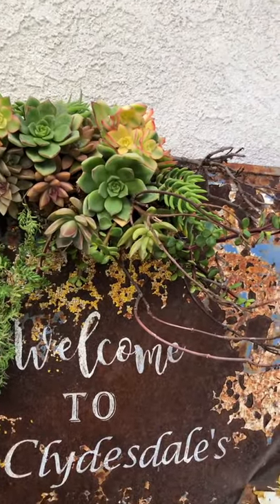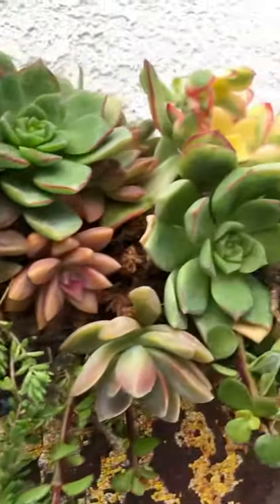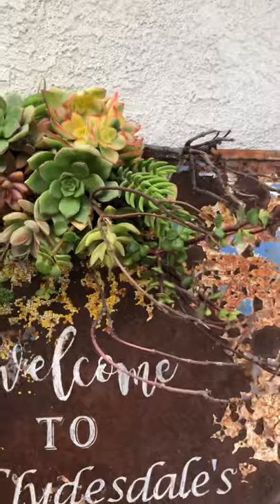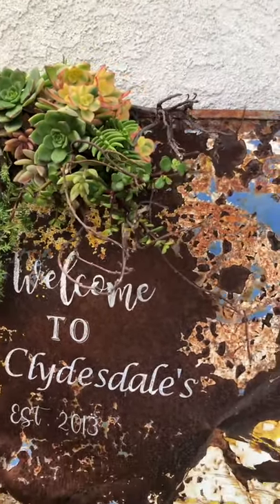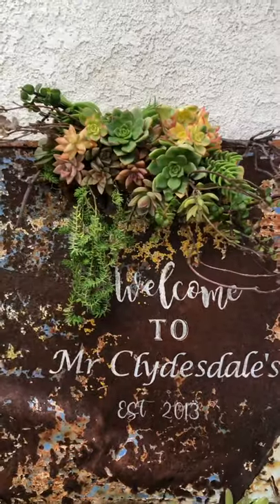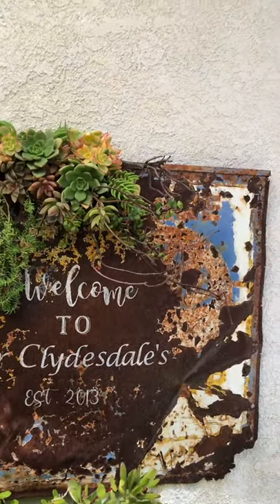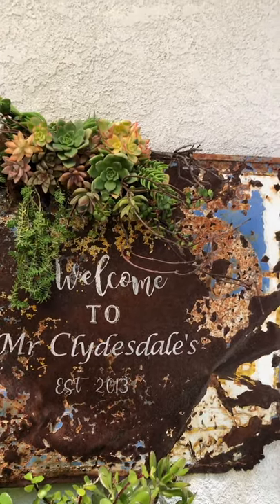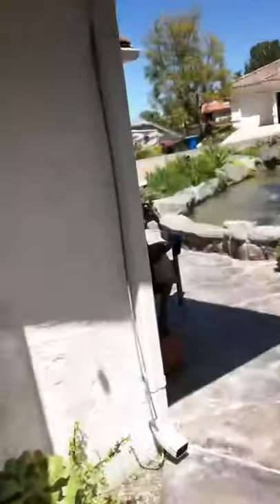To water: just check your sphagnum moss periodically. When it's moist you don't need to water it. When it starts to get really brittle and dry — like I've always shown you on the wreath and the vertical gardens — it's time to water. Just sprinkle it; you can use your hose. This is going to be pretty hardy, just like all the other things I've got in the garden.